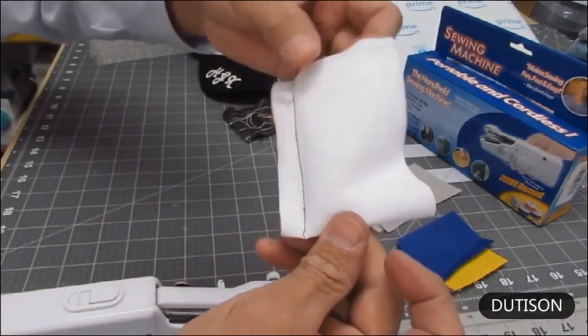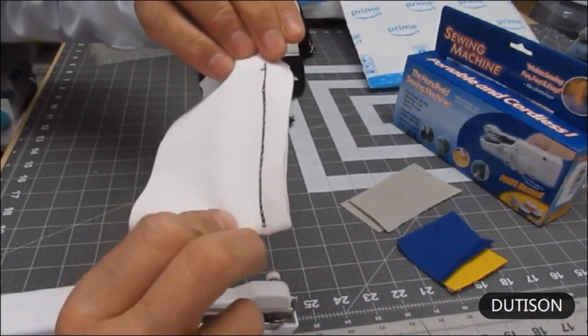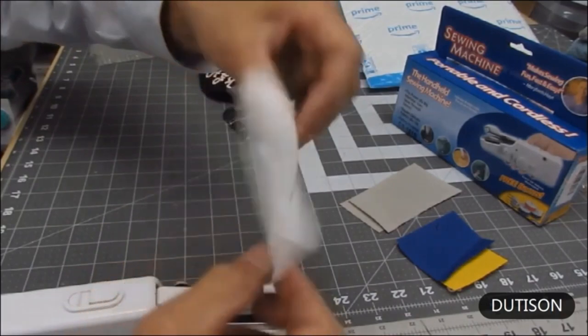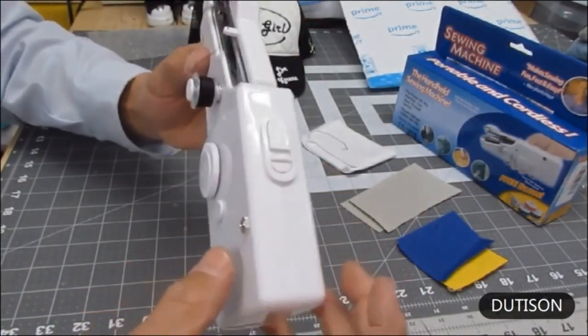There is a top stitch — looks good. Turn it over and the underside stitch looks like a nice chain stitch all the way to the end. That's the lightweight fleece. Again, safety switch on and raise the arm to the highest point.